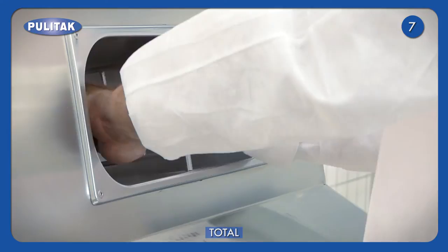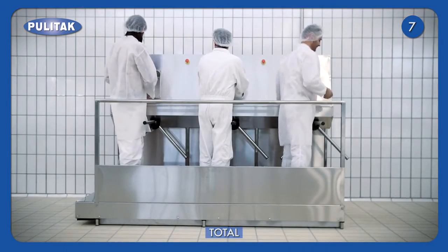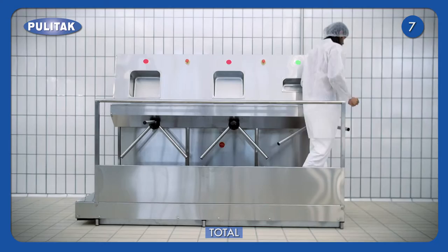The last module includes soles drying and hand disinfection. The main asset of this machine is that more operators may complete their hygiene procedures at the same time.